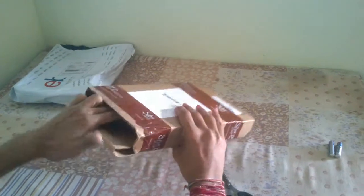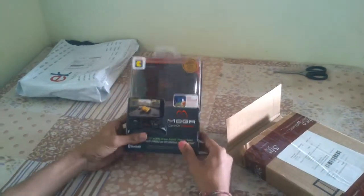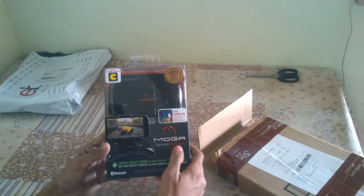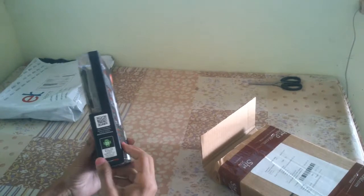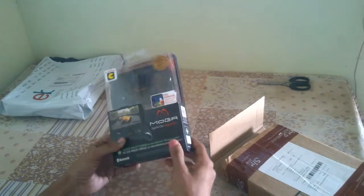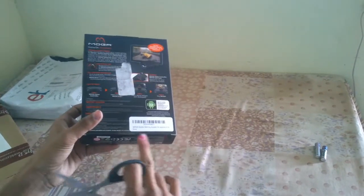Inside this box is a new, fresh MOGA controller. This is the MOGA Game On Anywhere, and here it is written that it supports Android 2.3 and above smartphones or tablets. This is the MOGA pocket controller, and you can see that it is still sealed.